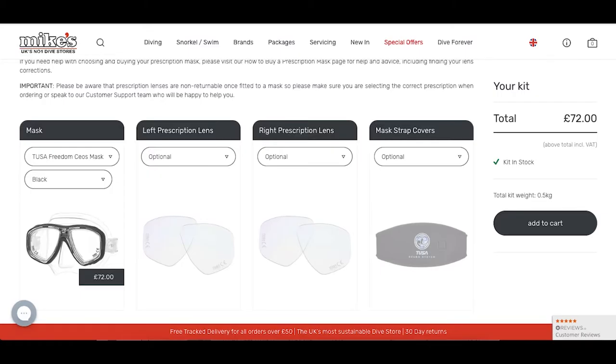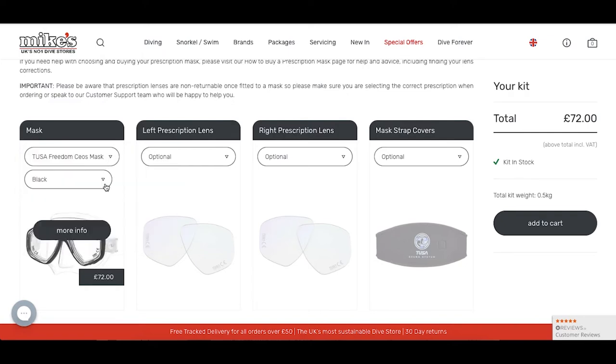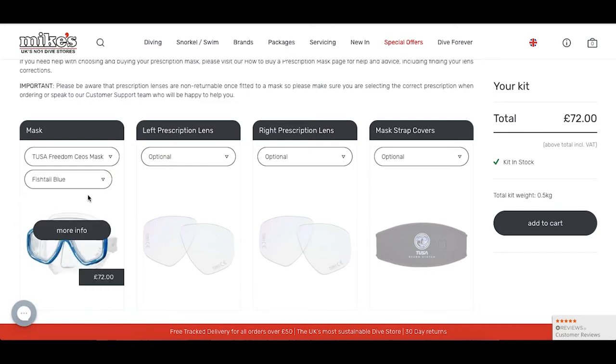Here is our mask builder, which you can find on our website under Packages, then Kit Builder. I'm going to show you how to build a mask using this builder. First off, I'm going to be choosing my mask — as you can see, we have a wide range of masks to choose from. For this case, I'm going to be choosing the Tusa Freedom CS mask in fishtail blue.